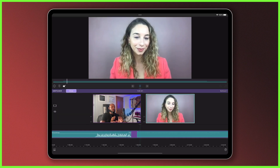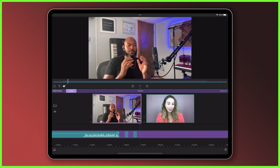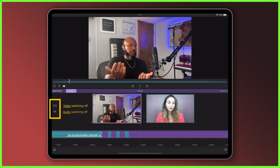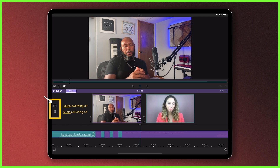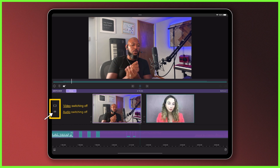When you're happy, head over to the switcher to do the fun part — switching the clips as you watch your interview back. By default, as you tap your clips you will switch between both video and audio at the same time. You can change this to switch between only audio or only video using the icons on the left. Toggle video switching off by tapping this icon once — in this mode the video will not switch when different angles are selected, only the audio.